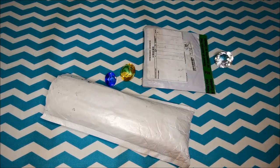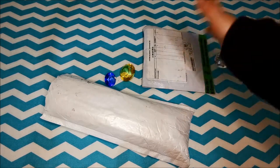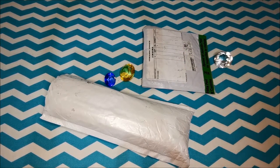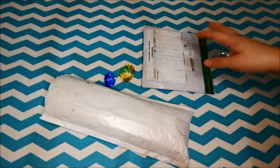Hi everybody, welcome back to my channel. I'm Cathy from Creative KitKat and looks like I have some mail. I got mail again. So actually this week I had a few mails that came in and so these are some of them.